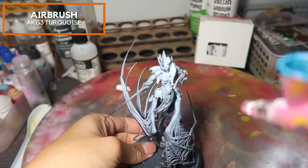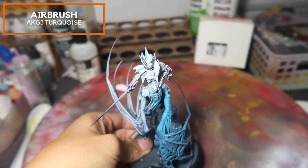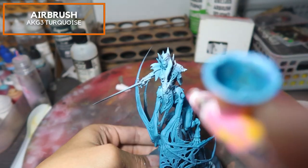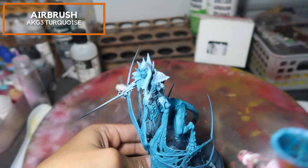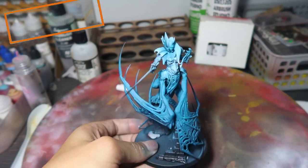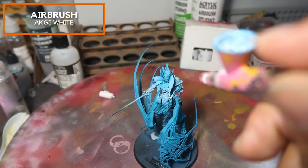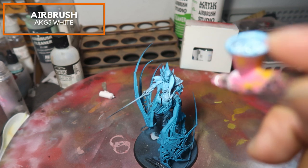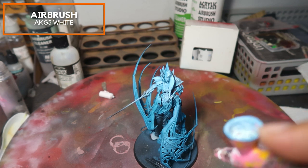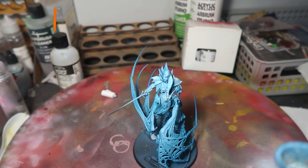I'm going over with an entire very thin glaze of AK Gen 3 Turquoise. I find this AK Gen 3 Turquoise really vibrant and it stays vibrant even after it's dried. The white is used as the base so that this colour can retain its luminosity after drying. I'm then reapplying AK Gen 3 White onto the top of the model, just picking up the volumes. This model is currently bluetacked — that's why you can see some of its parts moving.